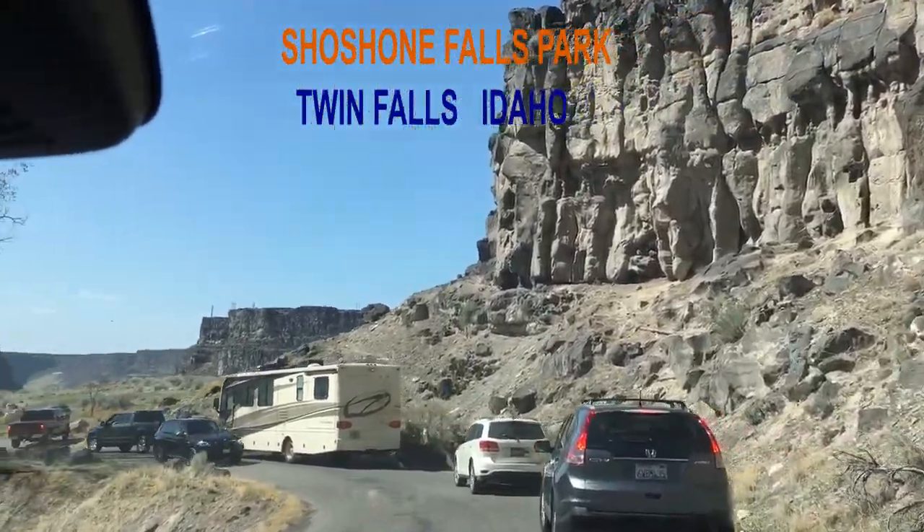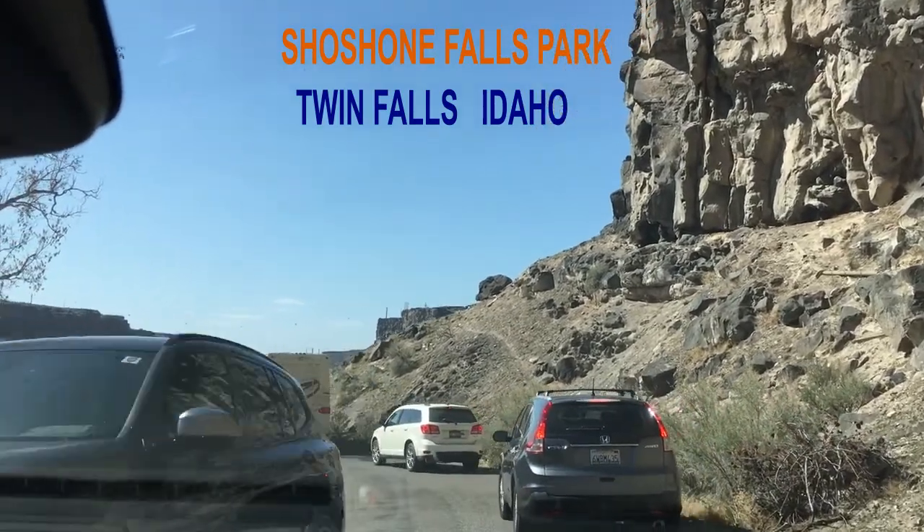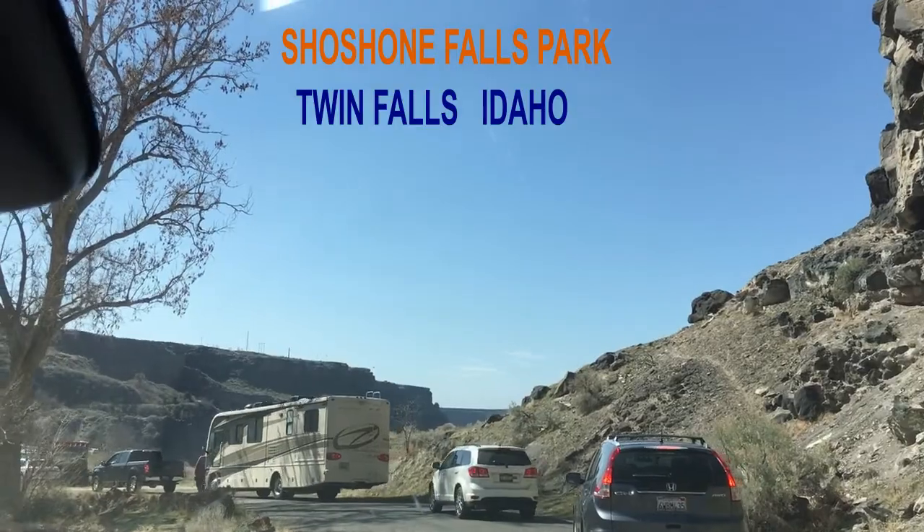Very majestic. Wow, this is like a Grand Canyon but green — a mini one, and greener.